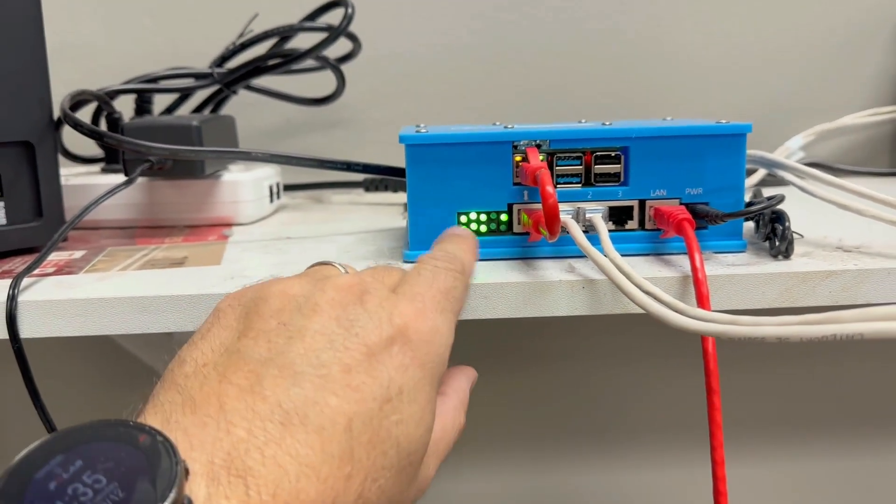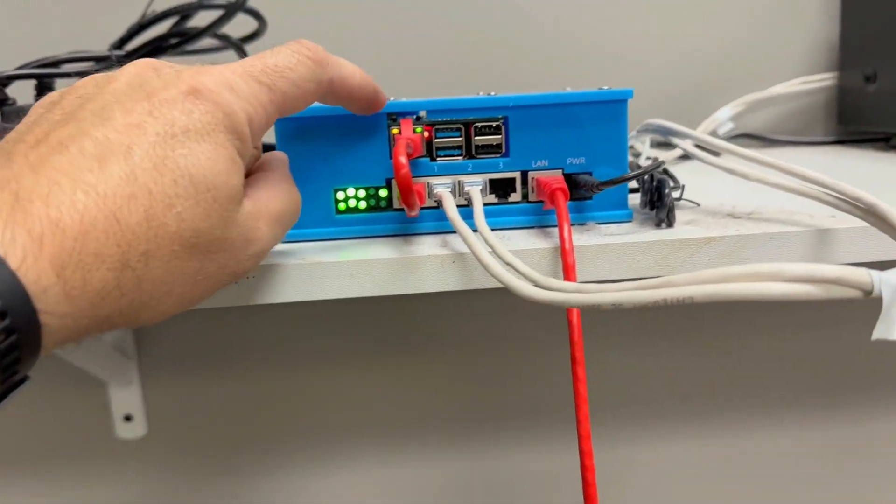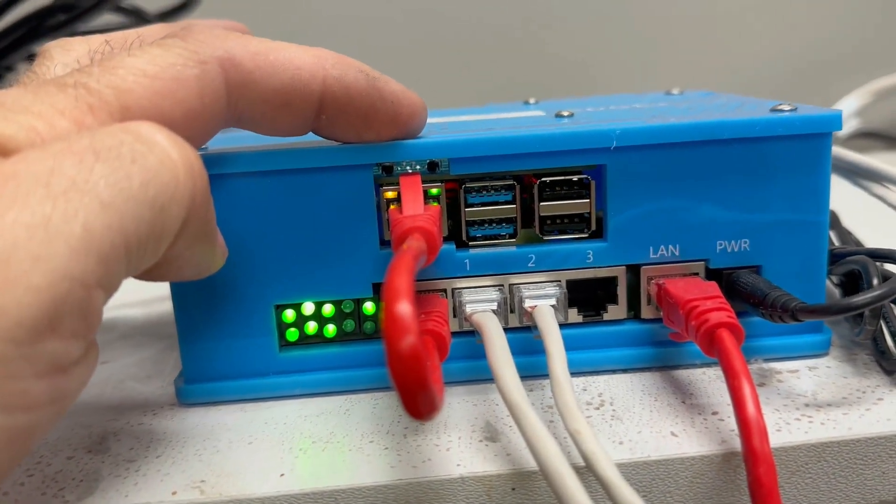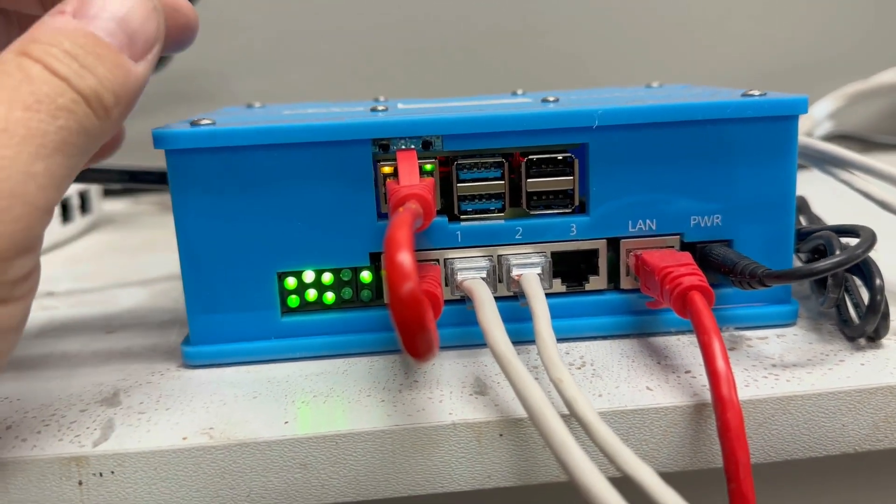We're mostly looking for lights on the side, making sure that those are all lit up. But we also want to make sure this is communicating. Right now you can see the green light's flashing a little bit, but it needs to be flashing more rapidly to be communicating.